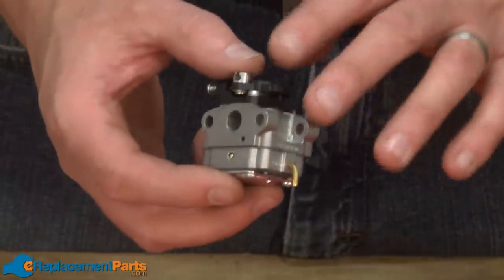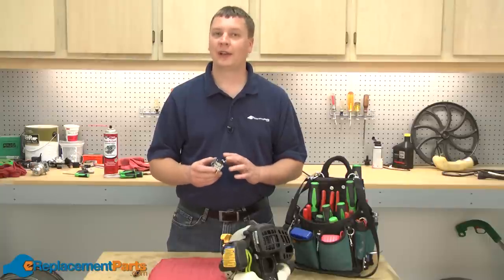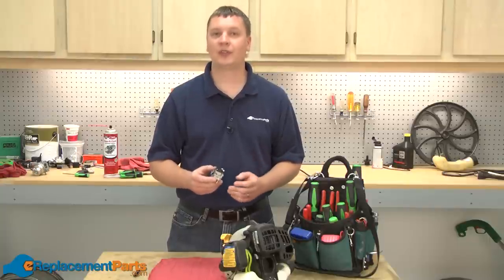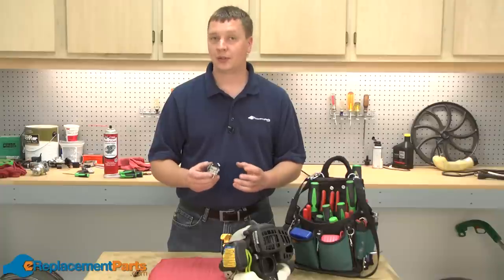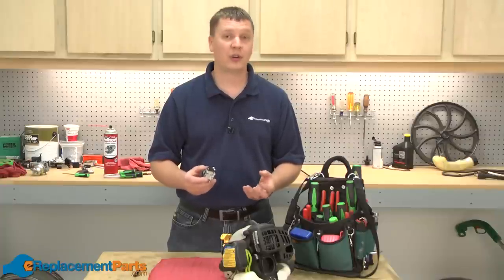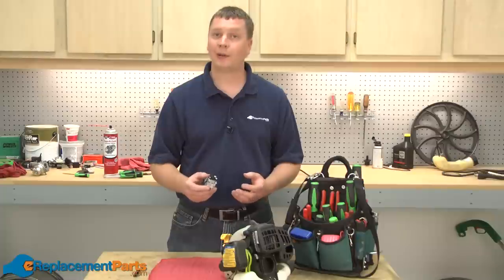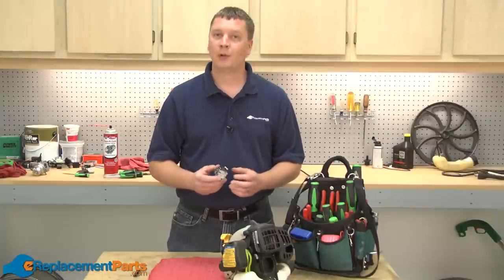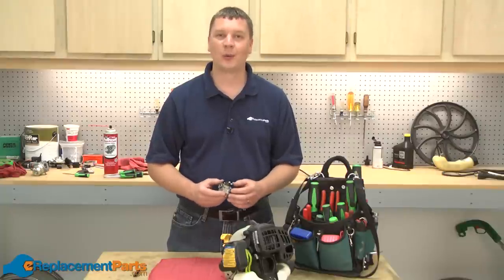All that's left to do is to reattach the carburetor to the engine. As you can see, fixing a two-cycle engine carburetor is really a very simple repair that you can easily do yourself. Doing a repair like this yourself will save you easily thirty to fifty dollars versus taking it to a repair shop, plus a lot of time while it's at the repair shop. We hope you found this video helpful. Please feel free to leave a comment or ask us a question.